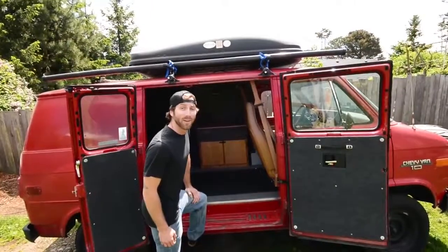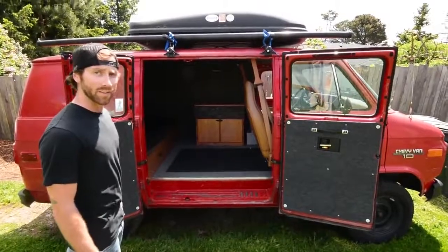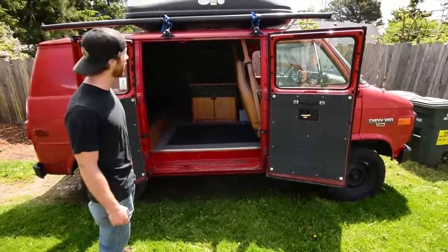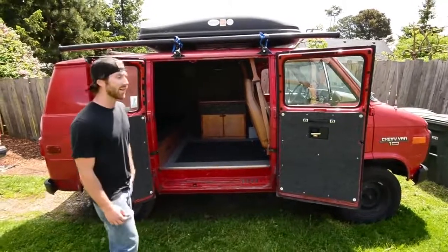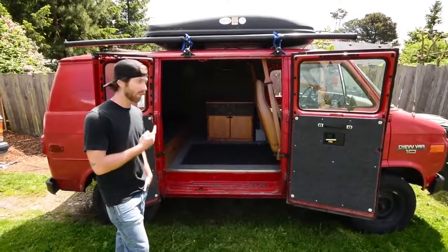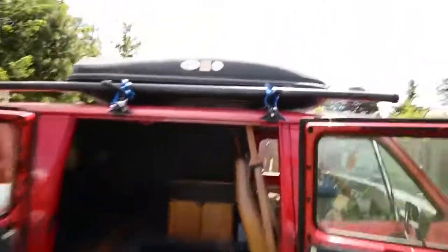Got the nice rocket box up top for storage, and the Thule racks, pretty much for all my soft goods — sleeping bags, backpacks, big stuff — keep them out of the interior, make it nice and clean, lots of room. Got a bike rack on the other side of the rack there. Just picked up a van ladder and we're going to mount it on the other side to be able to access the bike rack, because it's pretty tall and I'm pretty short.